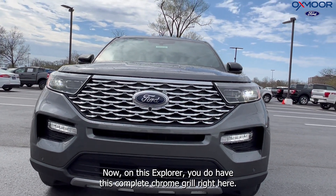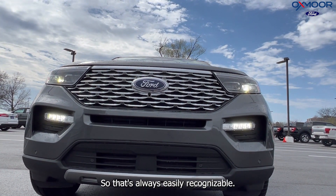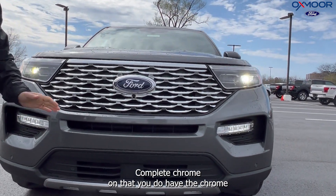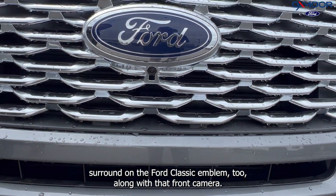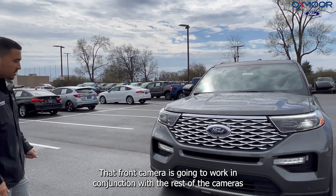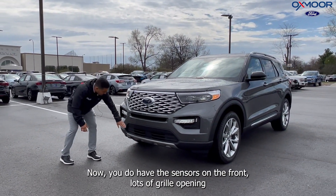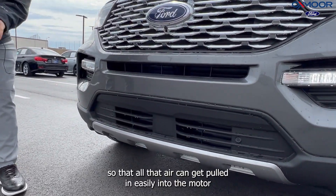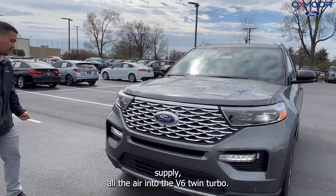Now on this Explorer, you do have this complete chrome grille right here, which is always easily recognizable when you're talking about the Platinum. You do have the chrome surround on the Ford Classic Emblem along with that front camera. That front camera works in conjunction with the rest of the cameras on the automobile to give you the 360-degree camera system. You do have the sensors on the front and lots of grille opening so all that air can get pulled in easily into the motor, supplying air into the V6 twin turbo.